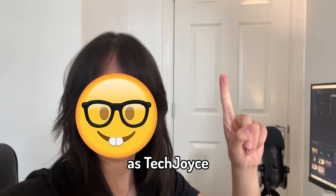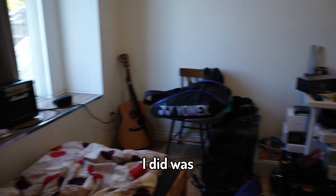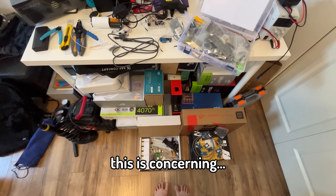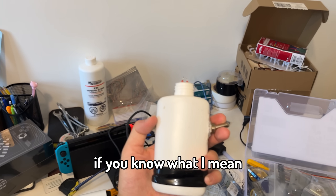So obviously, as TechJoyce, it was time to get to work and find a way to stop my little brother. So the first thing I did was look around my room and I realized that I have a lot of electronic parts — and I mean a lot. Honestly guys, this is concerning. But then I realized the more parts I have, the more possibilities there are, if you know what I mean.